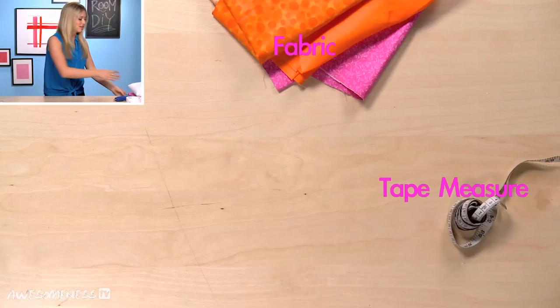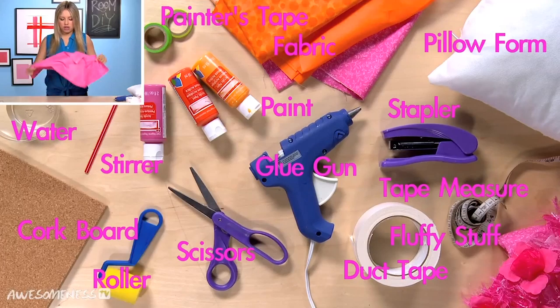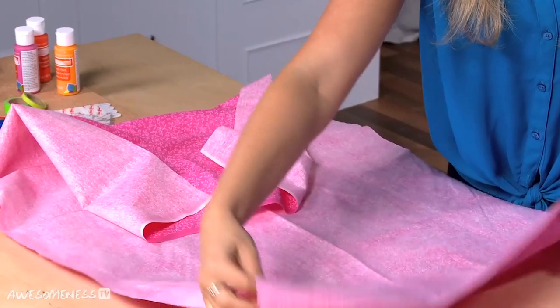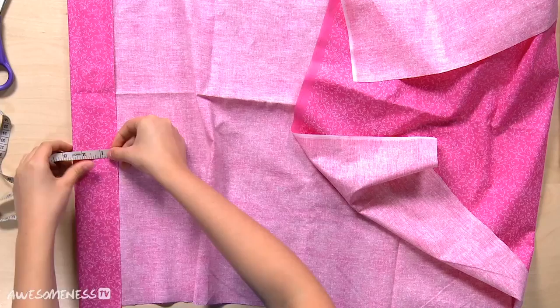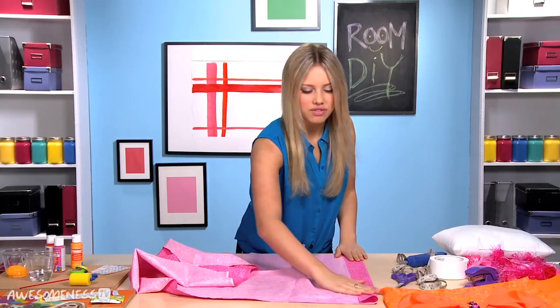We're going to do the pillow first. I'm going to use this pink fabric because it matches my bedspread, and we'll lay this out here. You're going to want to fold it in about two inches on the first side, so we will measure it just like that. It doesn't have to be too perfect of a measurement.